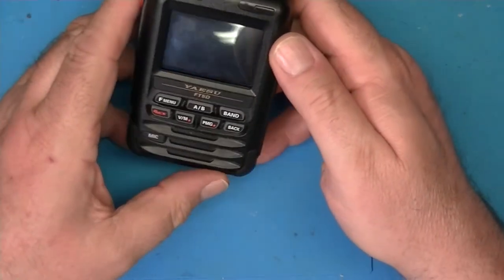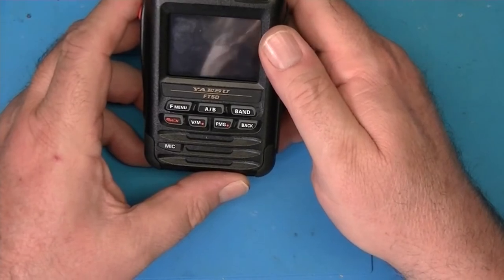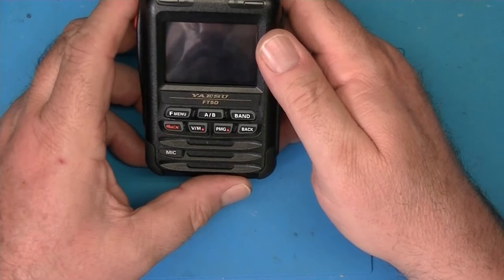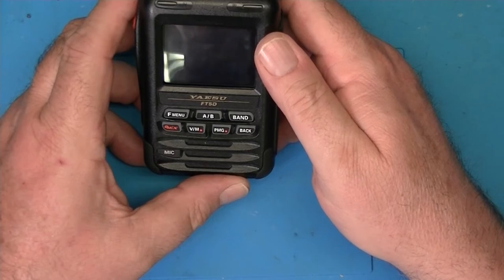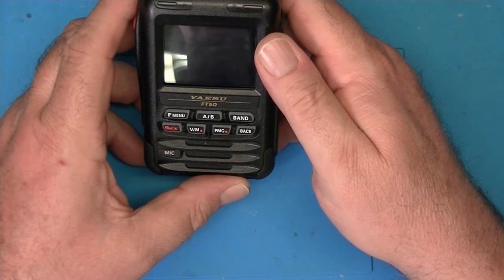I like the radio. Current price on this is about $475 from all the usual suspects — HRO, Gigaparts. Stock may be a little limited; I looked at HRO yesterday and they had them in stock, but how much they have I have no idea.